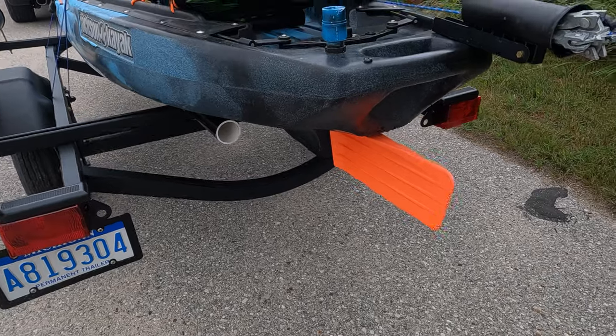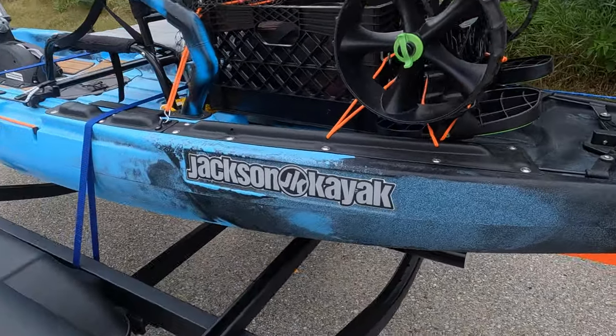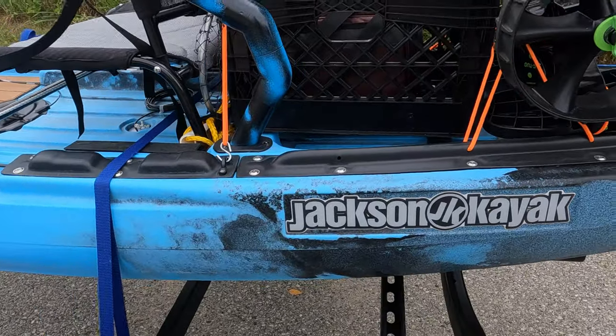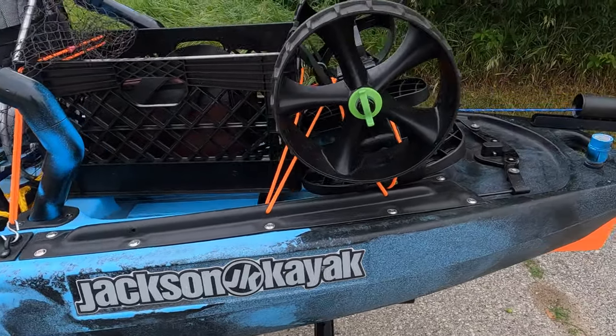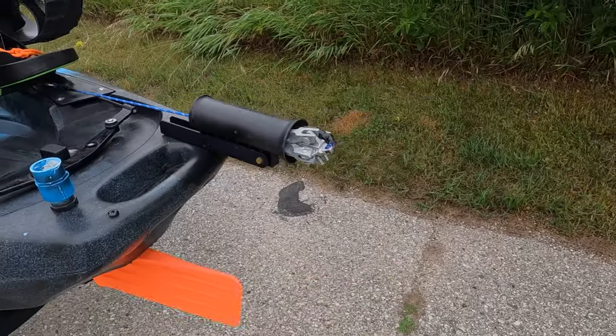I was going to close up the end of those tubes for the bunks, but I thought it best to leave them open so they'll drain. And here is the prized anchor wizard.